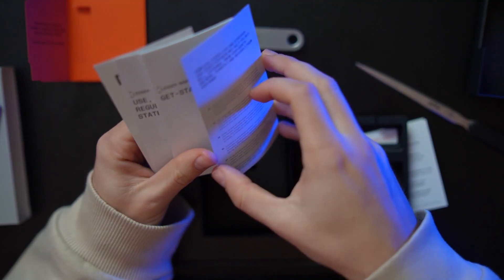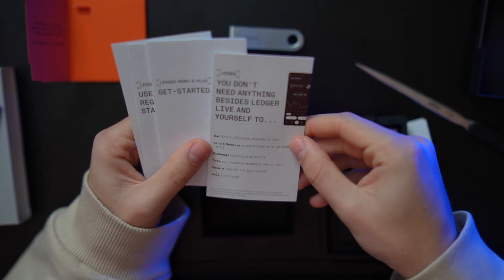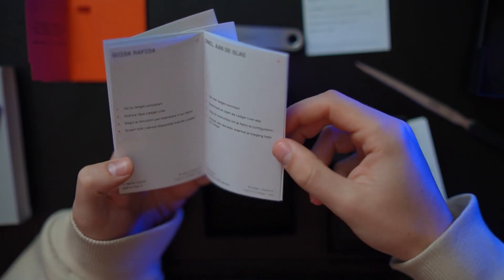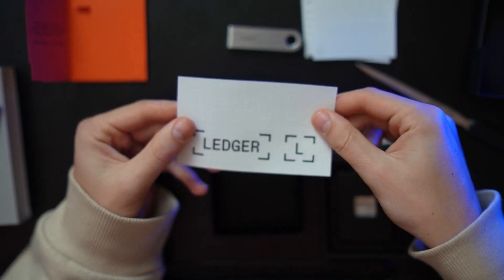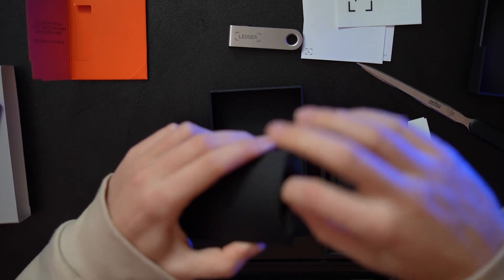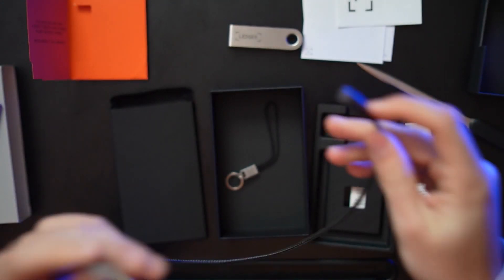Please set aside 10–15 minutes and do this carefully — watch this video — because if you lose your seed phrase or do something wrong, you will be locked out of your device and may lose your assets. The manual covers buying, sending, receiving, exchanging, and securing crypto. Also in the box are Ledger stickers, a USB-C to USB-A cable, and a small keychain if you want to attach your Ledger to your keys.